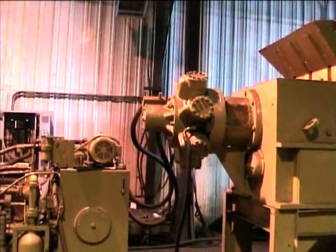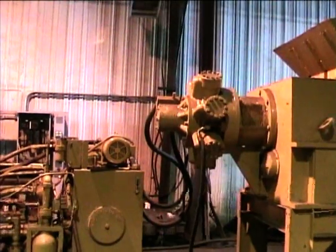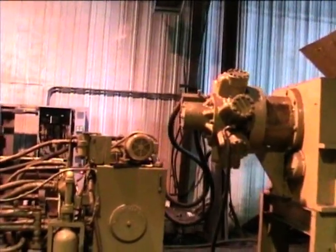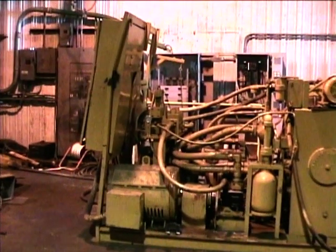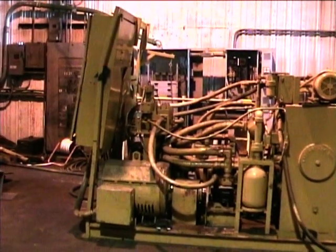It's powered by a KYB 525 hydraulic system, which is powered by two 150 horsepower, 480 volt, three phase electric motors.